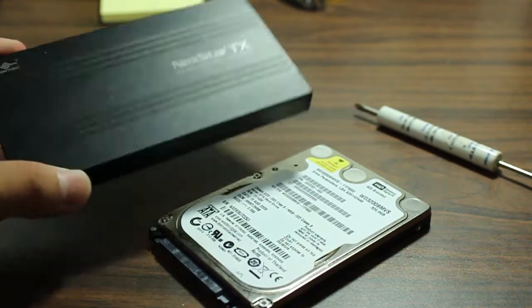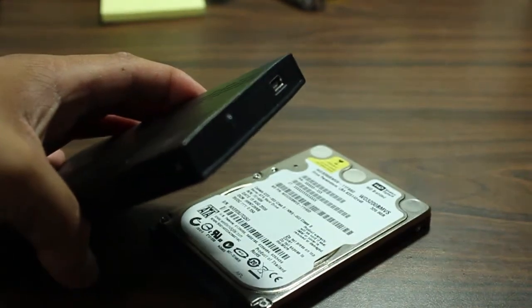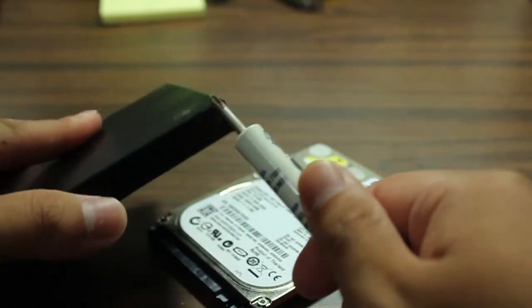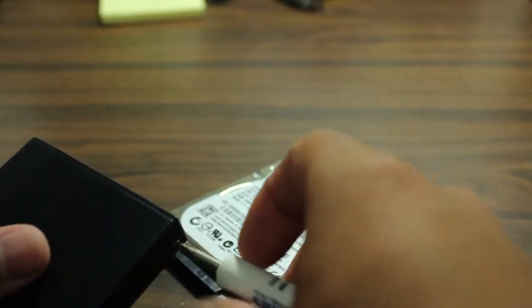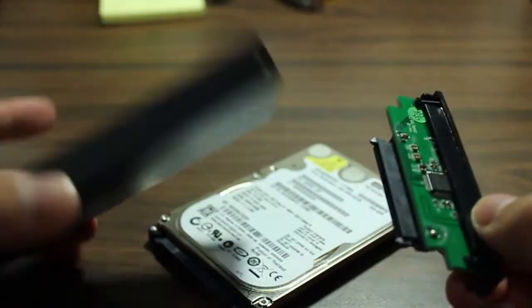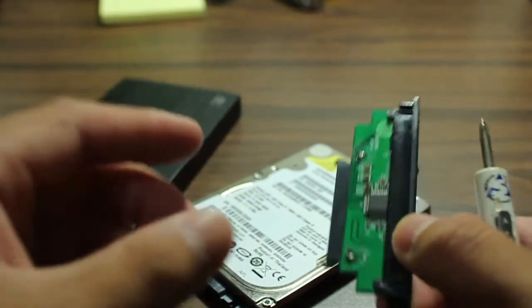First, take the case. Most of the time there will just be two screws that lock in near the USB port. Remove the screws on the side. This is a very inexpensive way to make an external hard drive — instead of paying more for a pre-built model, you can just buy a separate case and hard drive. Once you remove the screw, it's pretty much just an empty case.